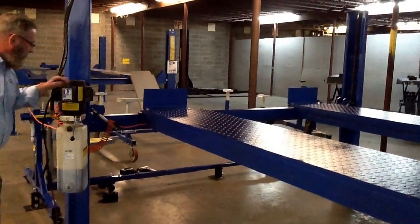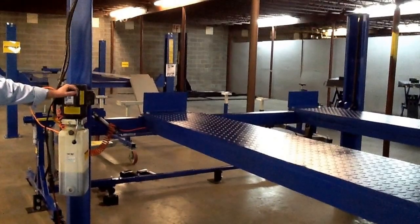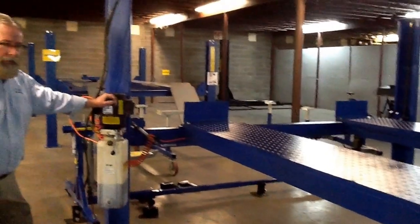Alright, we're here with ASEDeals.com and Ron Healy from Tuxedo Distributors. We're talking about your 14,000 pound chain drive four-post lift. Take it away.